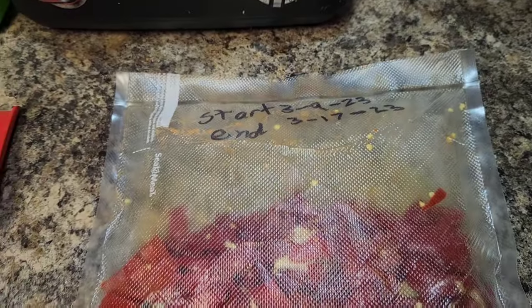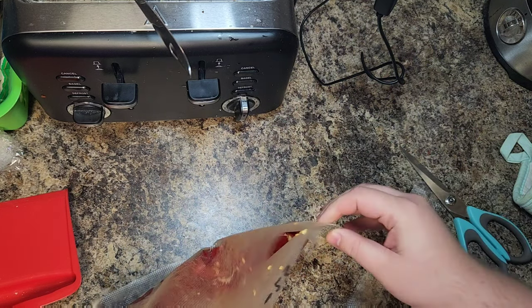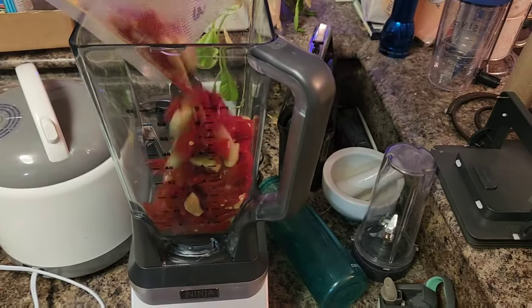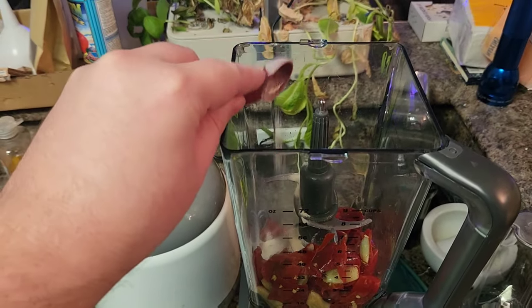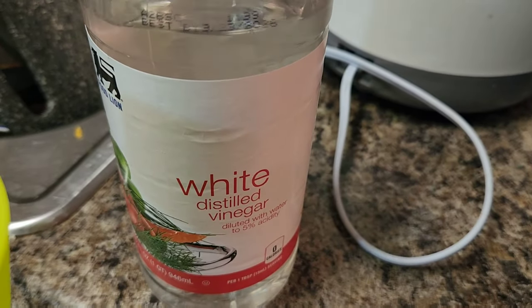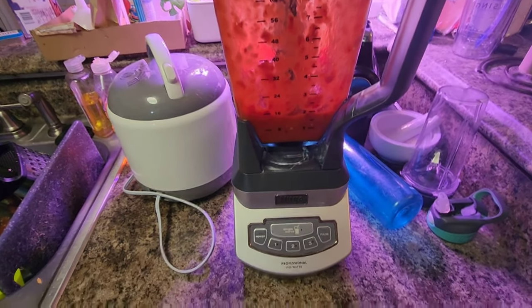The bag should be all nice and puffy. Go ahead and open it up — it's going to smell absolutely delicious. Then move on to the next step: blending and making the sauce. Throw everything in the blender. I'm going to grab some xanthan gum and put a teaspoon in — it just helps with texture, but it's not a required ingredient, you can skip it. Next, grab some white distilled vinegar, then blend until it's a fine purée.